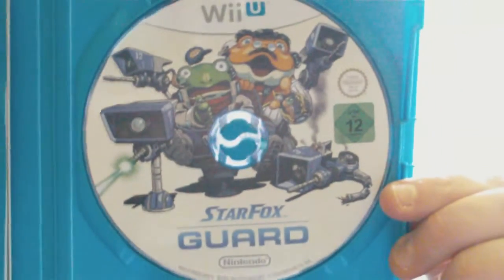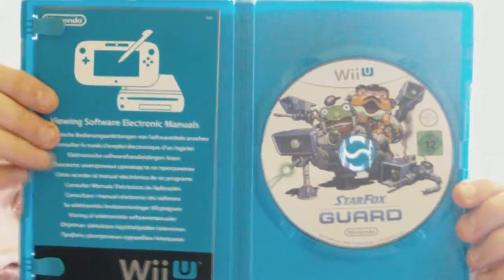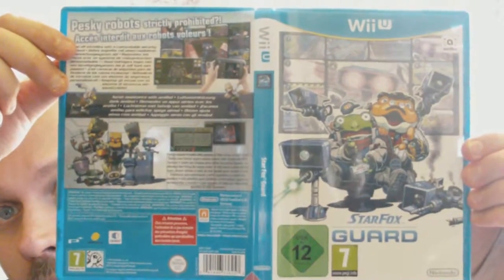Let's open up the game. So let's start with Star Fox Guard. God damn it, I didn't bring a knife — but it opened up anyway. Inside we got the quick guide, we got this other stuff, and we got the game. That's Star Fox Guard.